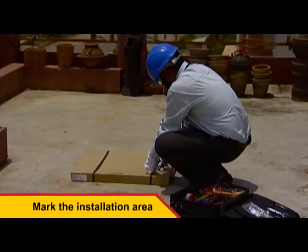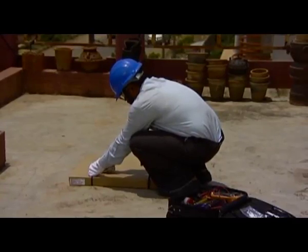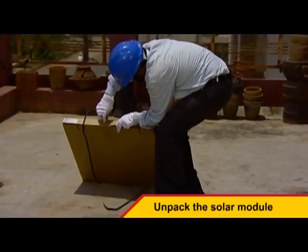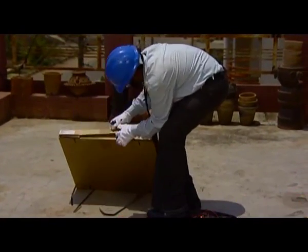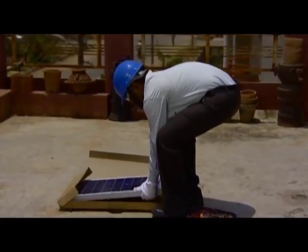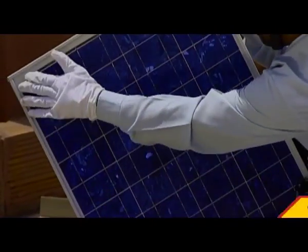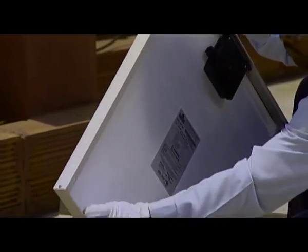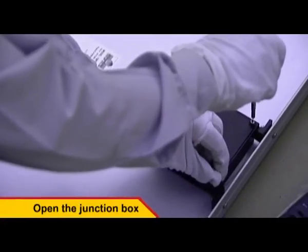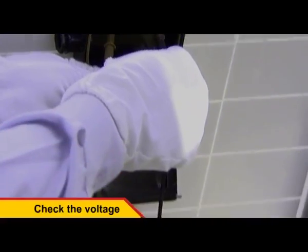Identify a shadow-free area on the rooftop to mount the solar module. Unpack the solar module and check for any physical damages. Loosen the screws of the module junction box and check the voltage at the terminals. The voltage must be higher than 17 volts.